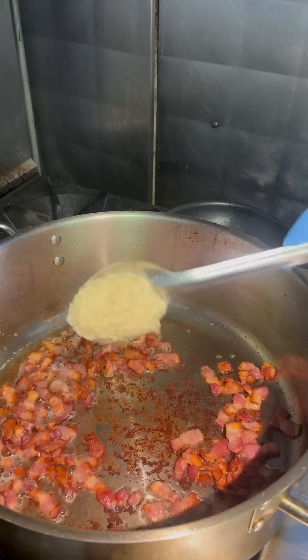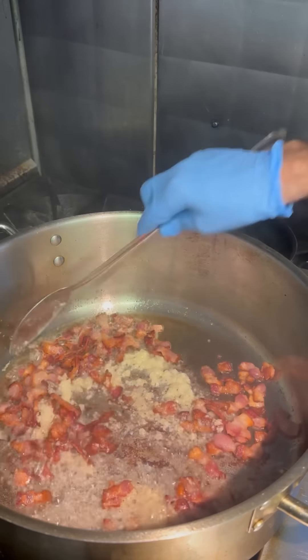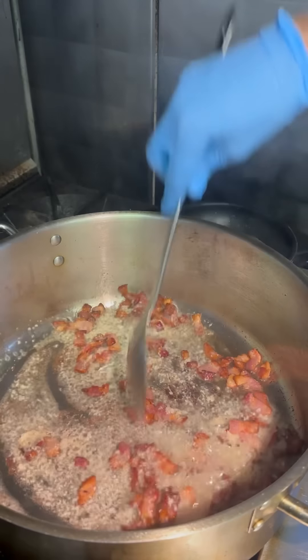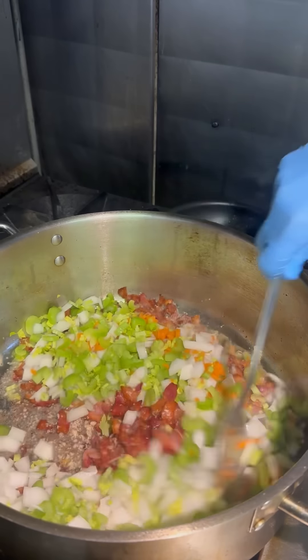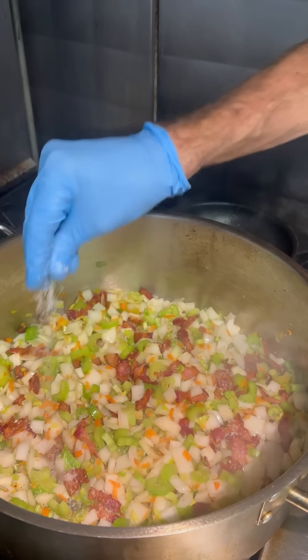So we're going to brown off this bacon, get it nice and crisp, then go in with a big spoonful of garlic. We're not really measuring here guys — use as much or as little as you like. Once you get that garlic bloomed, it only takes a minute or so. We're going to go ahead and add in our mirepoix — carrot, onion, and celery. I like to shred my carrot; it spreads out throughout the soup, makes nice color, and gives a lot of flavor.